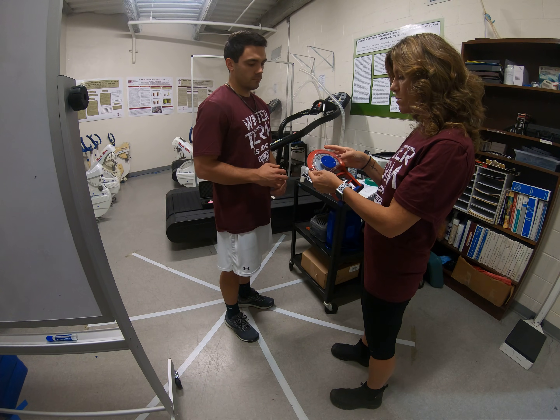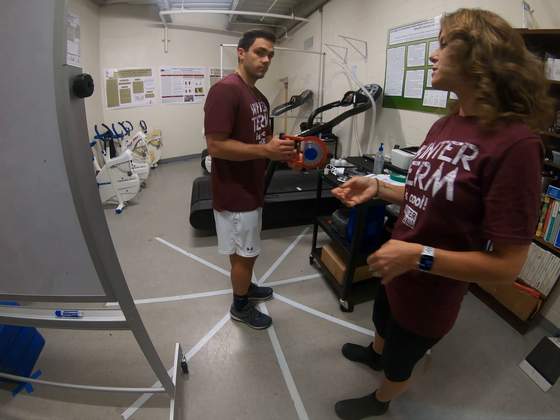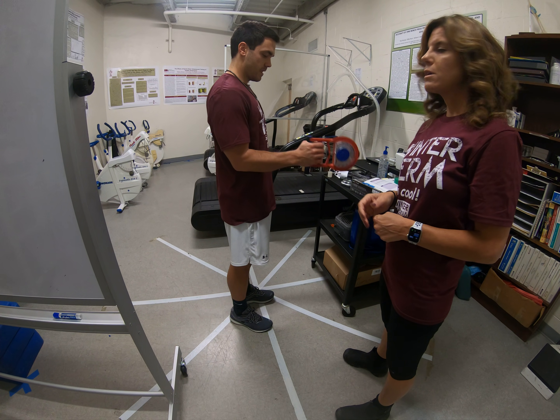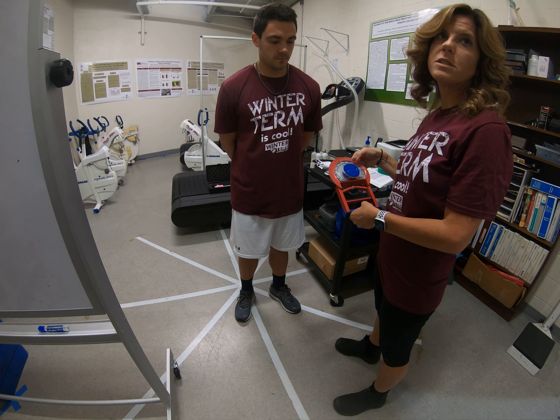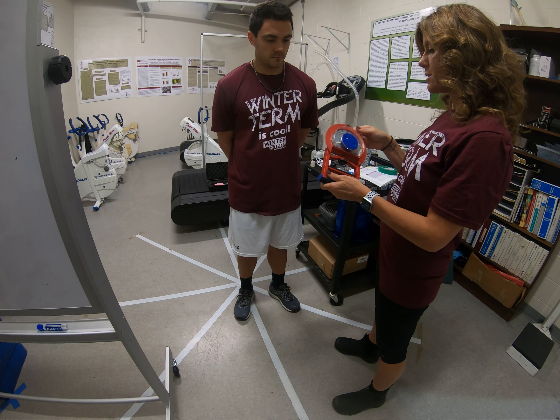Set it to zero and they will do it again with the first hand that they used, again squeezing without holding their breath. Calculate that number — 61 kilograms we see here — and again calibrate it to zero.